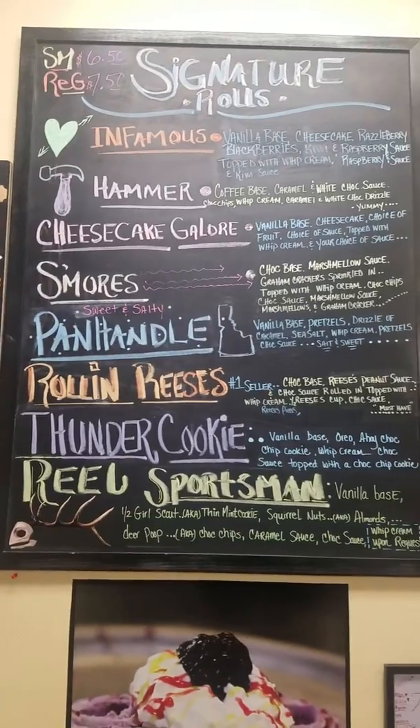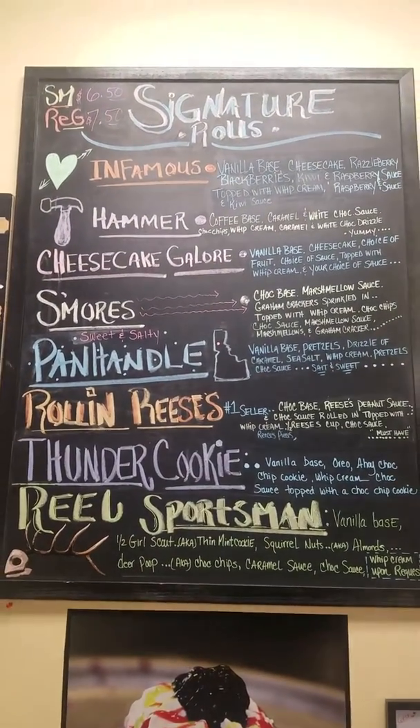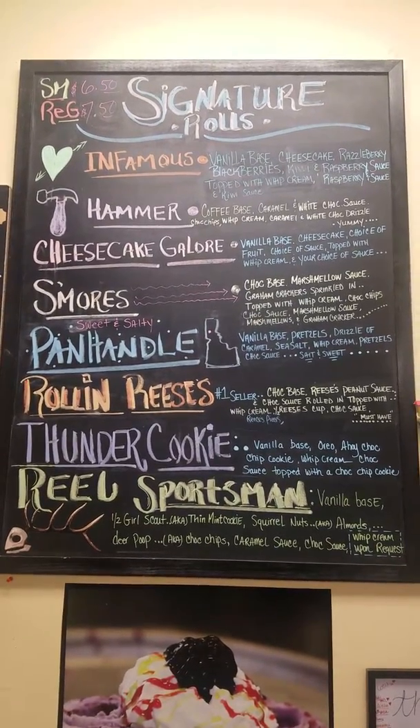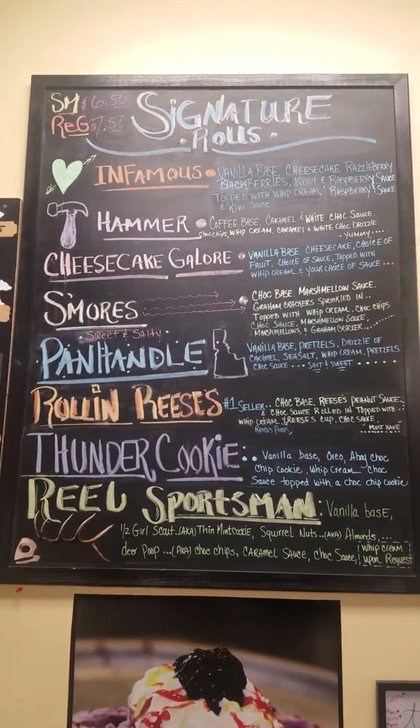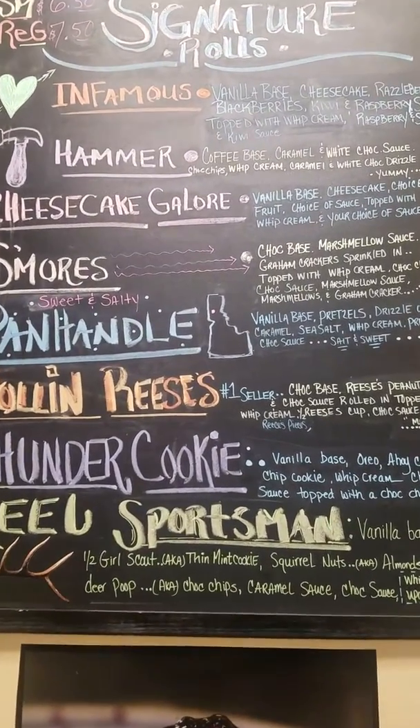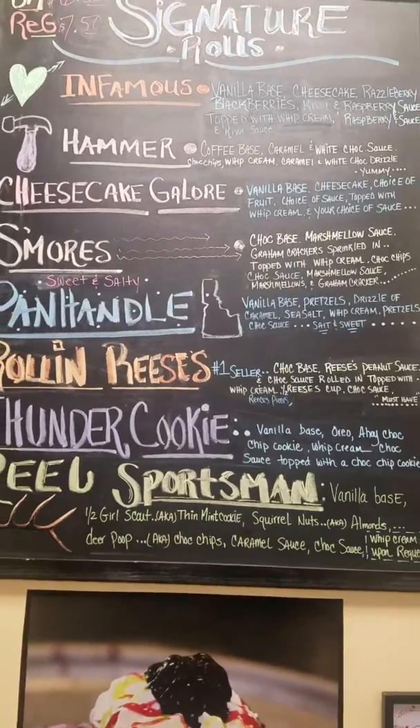These are signature rolls. This menu has been updated. There is an add-on. The Real Sportsman is a new addition to the signature rolls here at Freesia. Who doesn't want an ice cream with deer poop on it and squirrel mats?